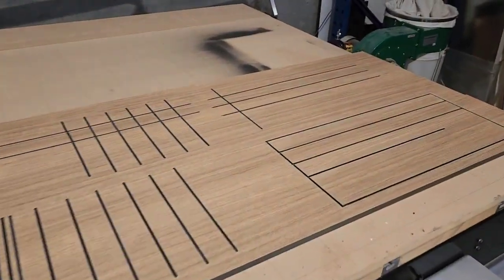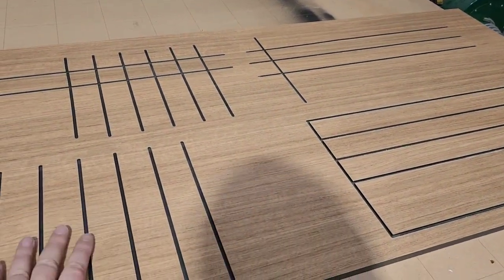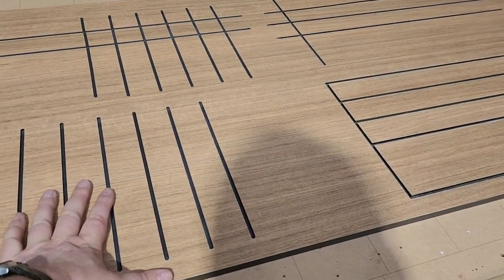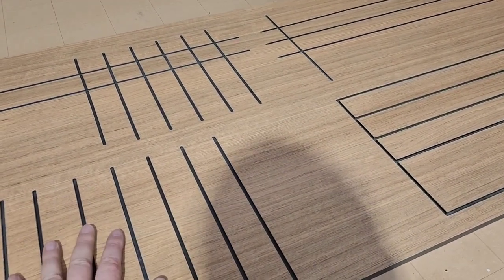So I've got my new CNC and I want to build a vacuum table. The kitchen place next door had these off-cuts, which is a high pressure laminate, and so I started making the grid pattern.